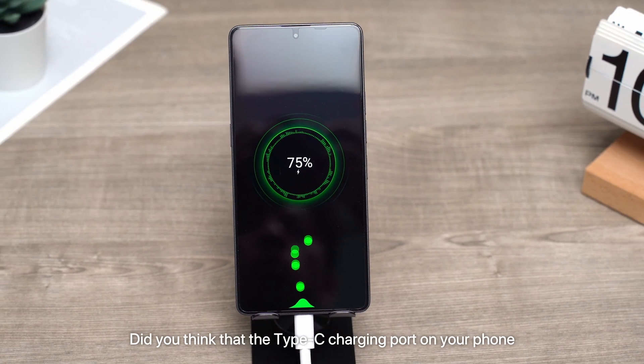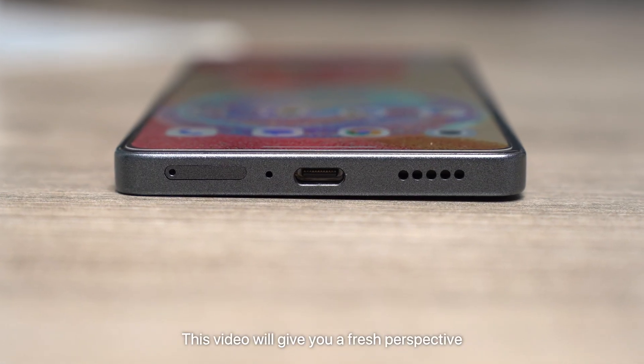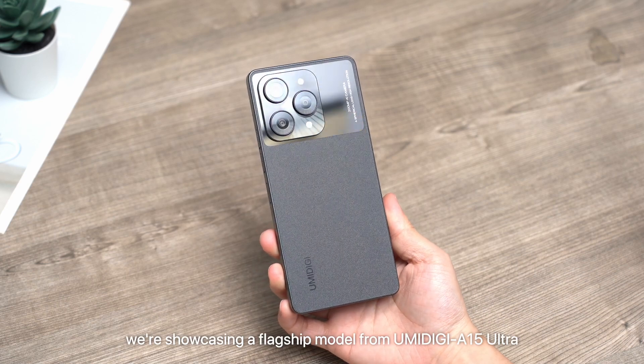Did you think that the Type-C charging port on your phone is only for charging or connecting to a computer to transfer data? This video will give you a fresh perspective on your phone's charging port. Today, we are showcasing a flagship model, the YomiDigi A50 Ultra.